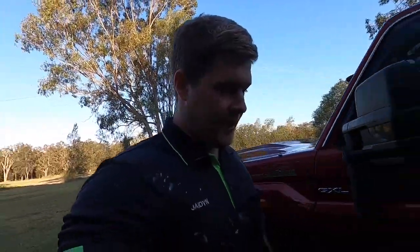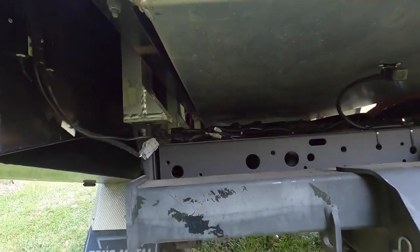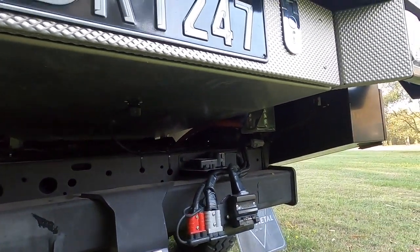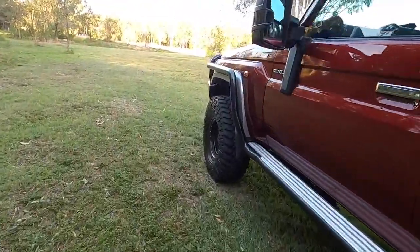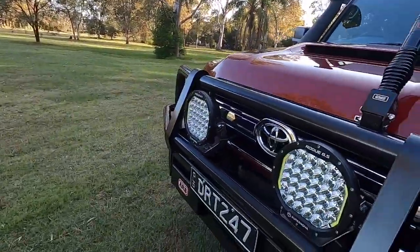They've been going excellent. We've also got what I think are the Parallax work lights — they should be here soon, so we'll throw them on and do a review in this video as well. We're thinking of mounting them around the back here, underneath the tray if we can. I might make up a bracket so that when we're hooking up at night and setting up camp somewhere, you're nicely lit up everywhere.